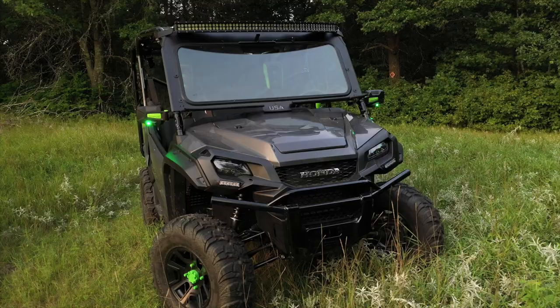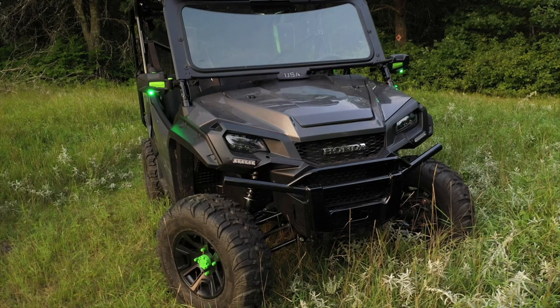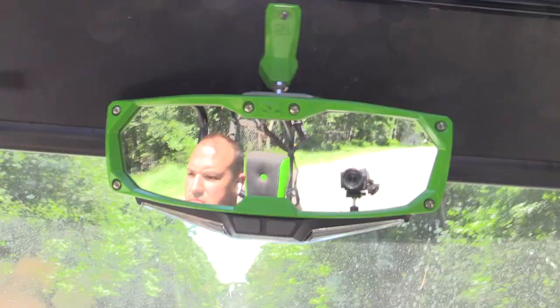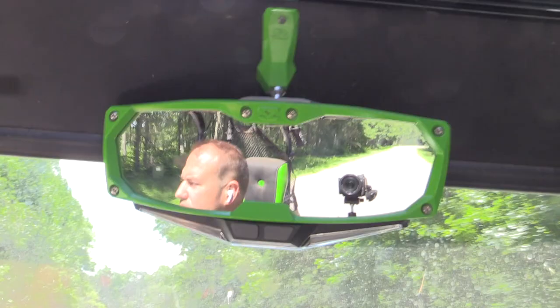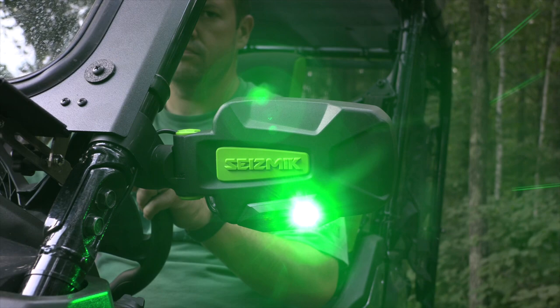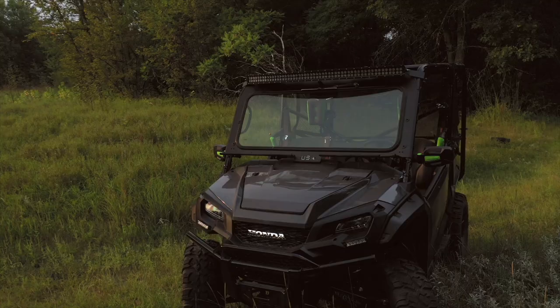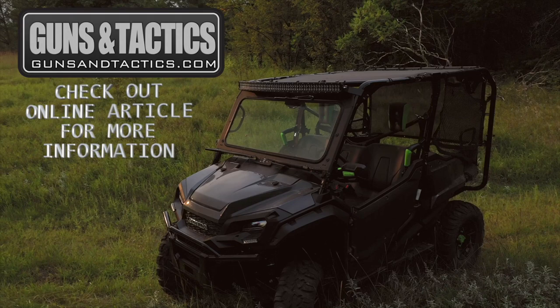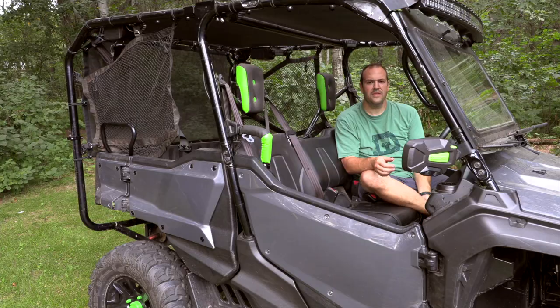I'm also going to have a focused video on the mirrors I got from Seismic. These really enhanced the riding experience a lot more than I thought they would. Even when I first got the side-by-side I really found myself missing mirrors. A traditional automotive mirror didn't work out nearly as well as a dedicated UTV mirror, and adding side-lighted mirrors added a new element. If you want to learn more, head over to our webpage — a link will be in the description with links to all tools, supplies, and parts used.